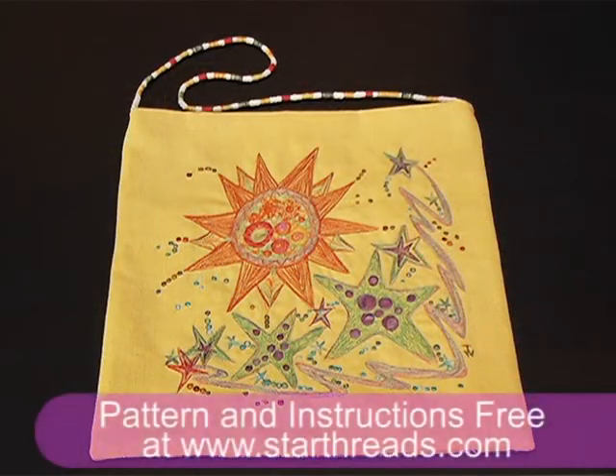Welcome to the new Seasons of Star. This is Terry White with Star Cotton. This is our project, the Sunny Beach Bag.